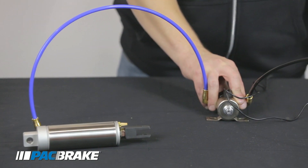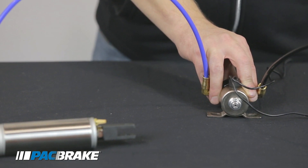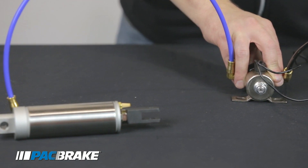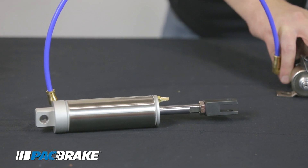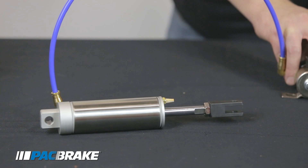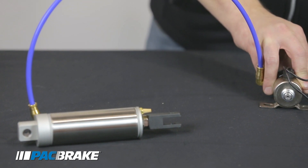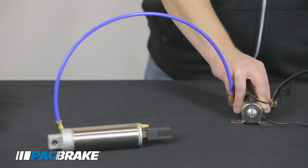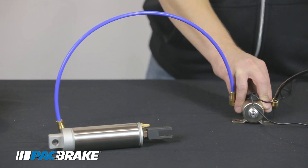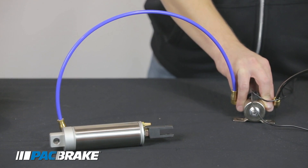To test the solenoid, all you need to do is supply the coil with power and ground. When you do this, you should see the air cylinder actuate and the cylinder rod extend. When power or ground is removed, you should see it retract and release a whoosh of air. If the brake activates and you did not see it retract the way it just did, then there's likely a problem internally in the solenoid and you would want to replace it.